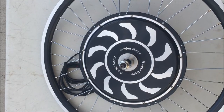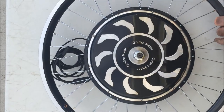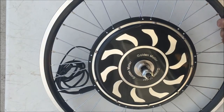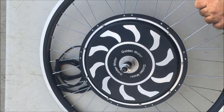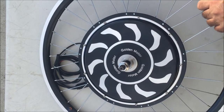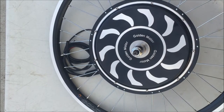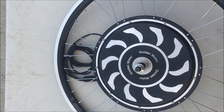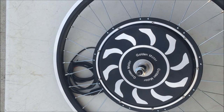Gary Salo, Gold Motor Canada. I'm sure most people recognize this motor. This is our 26-inch Magic Pie Vector, Magic Pie 5, a sine wave controller with Bluetooth technology. You can program it with your phone or USB cable. You can run it at three different voltages — 24, 36, or 48 volts — and it's respectively 250, 500, and 1,000 watts.